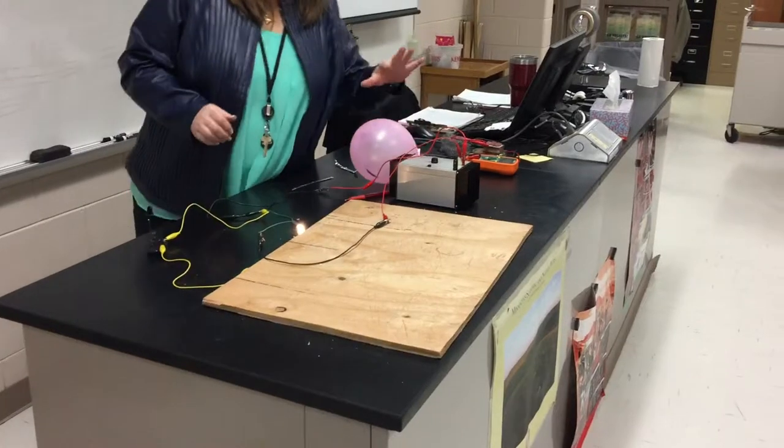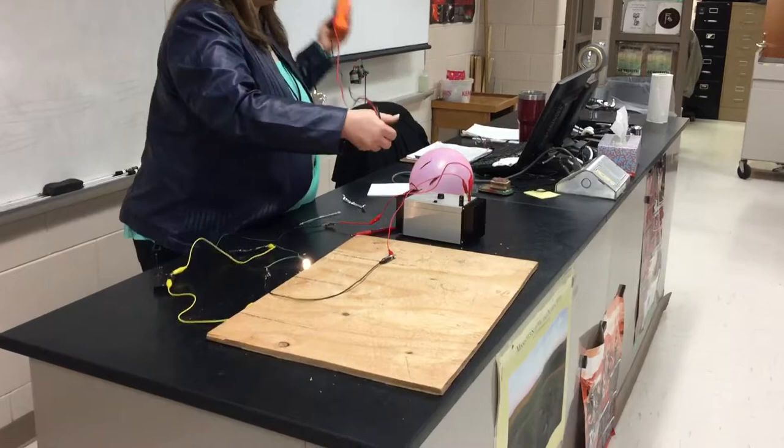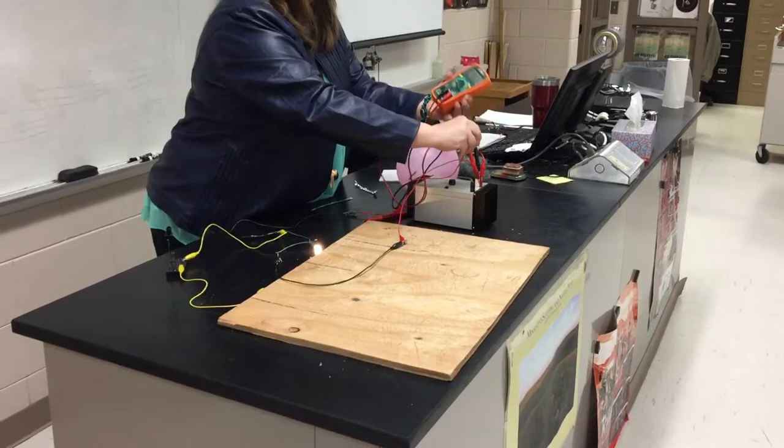Between 4 and 4.5, we have it set a little bit higher because our balloon is a little bit flatter. There's a fresh balloon, so we're set at 4.65 volts. We're done with that.